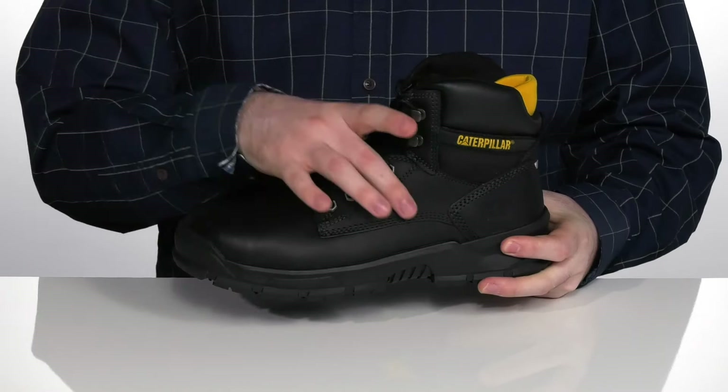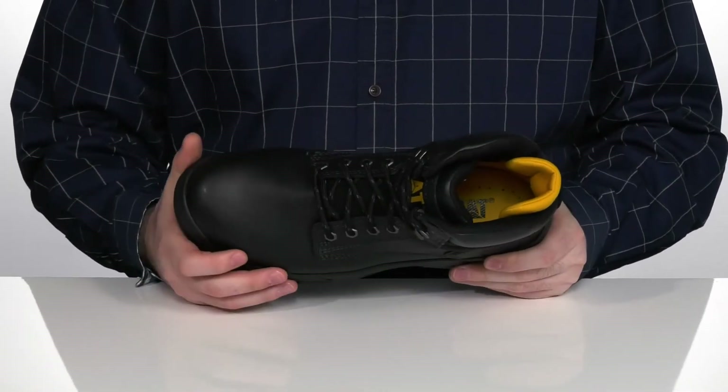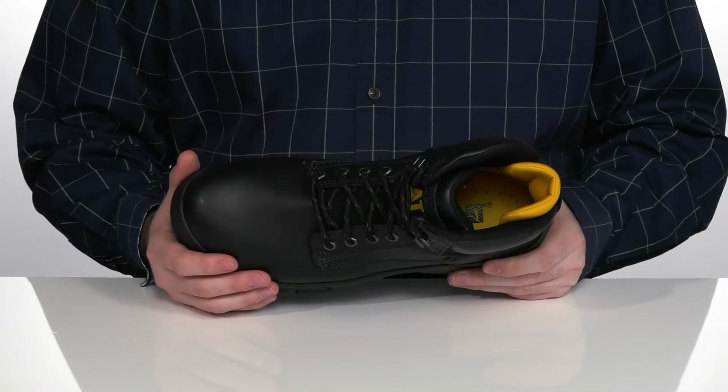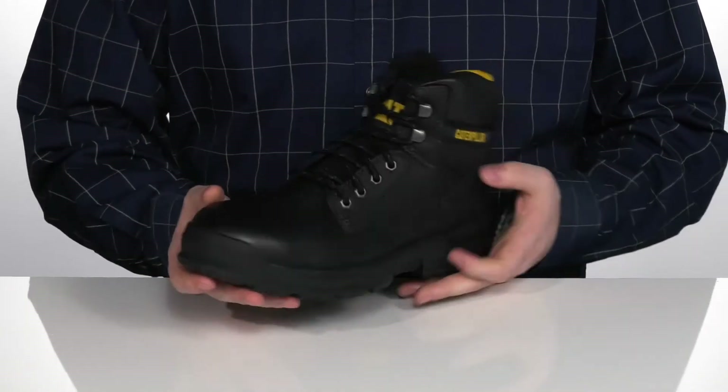This design uses a classic leather upper in a round toe design, using an alloy safety toe in the front that has the same strength of a steel toe in a more lightweight and compact design.